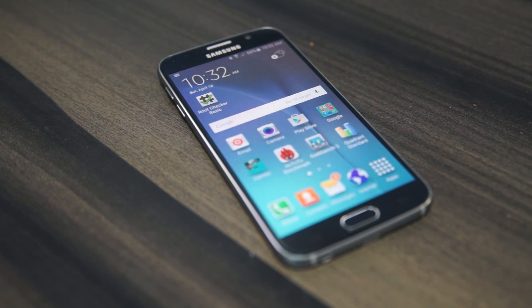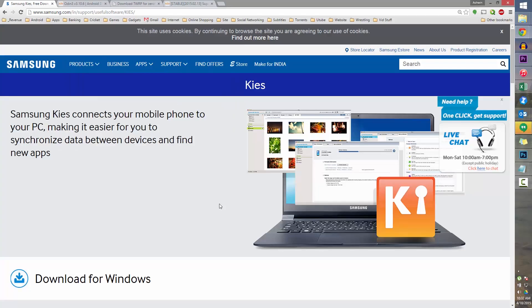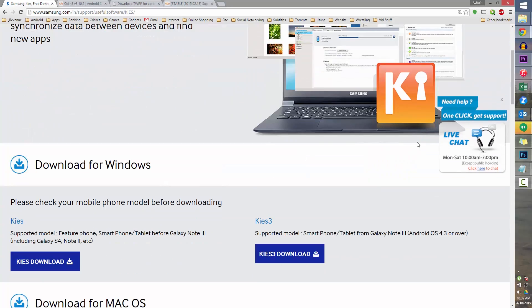The first thing you do is head on over to Link 1 in the download section in the description — that would take you to this page. Download Samsung Keys from here, install it, and make sure it's not running in the background.